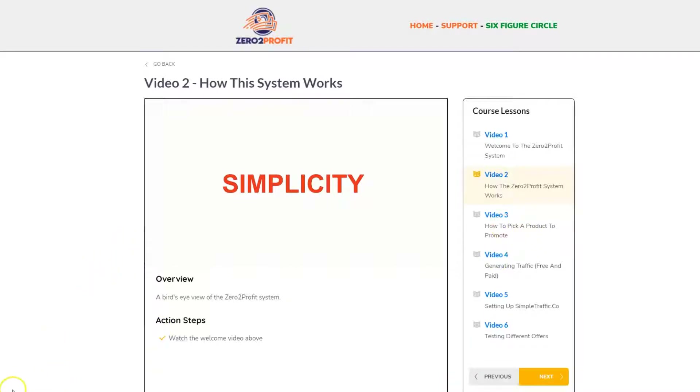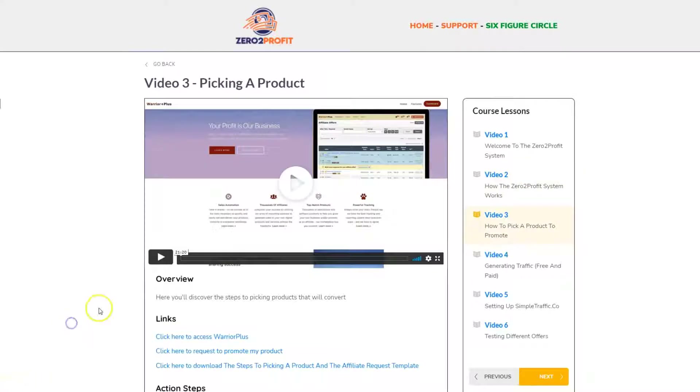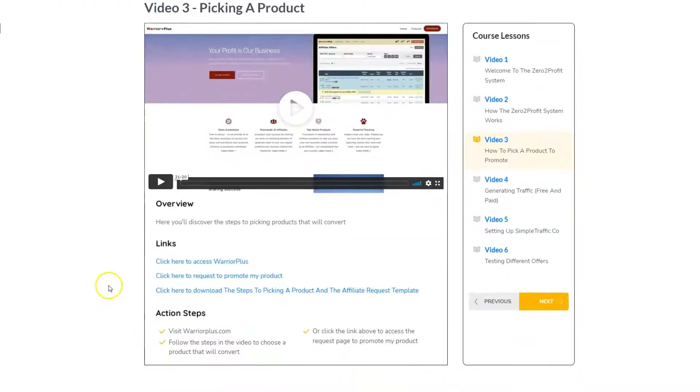Then you're going to go to a third video which is how you go about picking a product to promote. What it's really going to do here is walk you through the Warrior Plus platform. With Warrior Plus you get a mix of products — most of them are really on the scammy side; you might find a few quality products to promote, but it's not my platform of choice. He's also going to give you an option here to request to promote his product, guaranteeing you instant approval, and then you get a little template — click here to download the steps to picking a product and the affiliate request template.